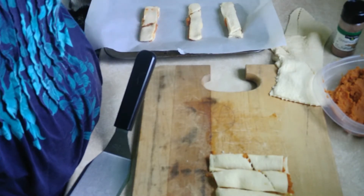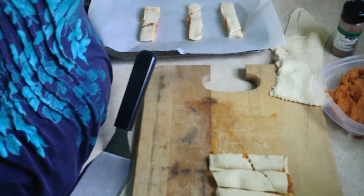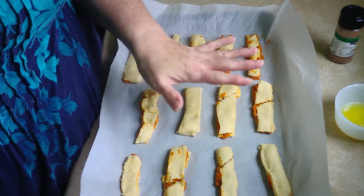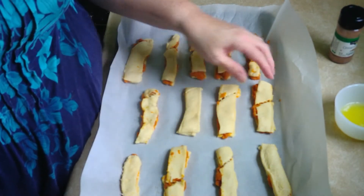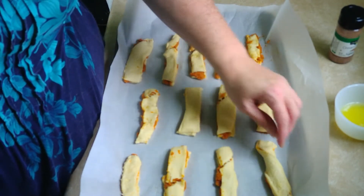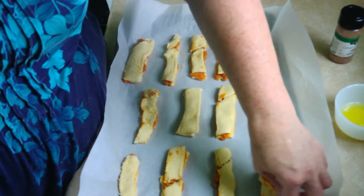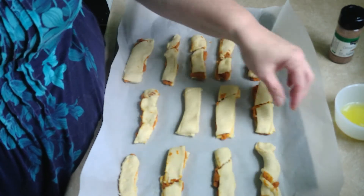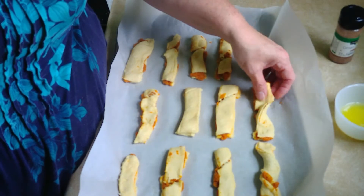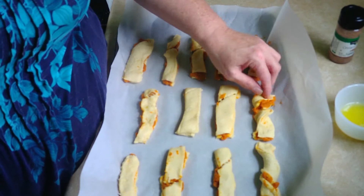That's how that goes. Now all you do, once you've got them on the cookie sheet, is take them and twist one way and twist another way — that's it for that. Twist one way and twist another way.